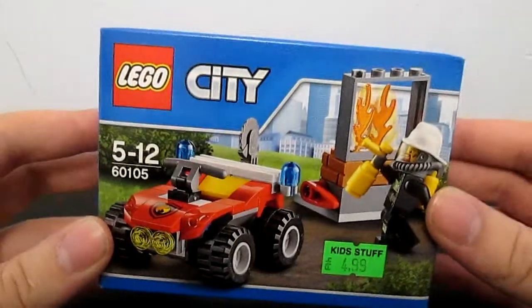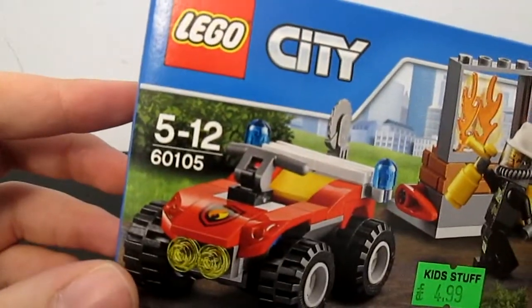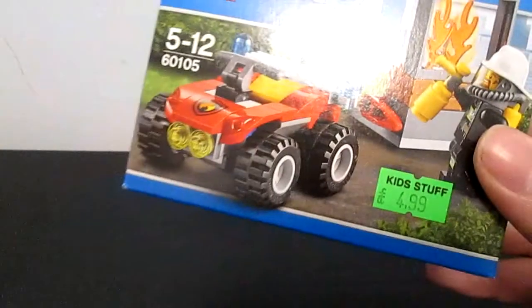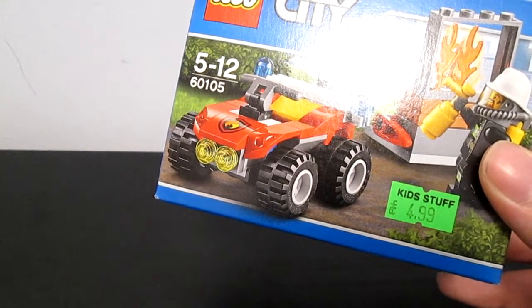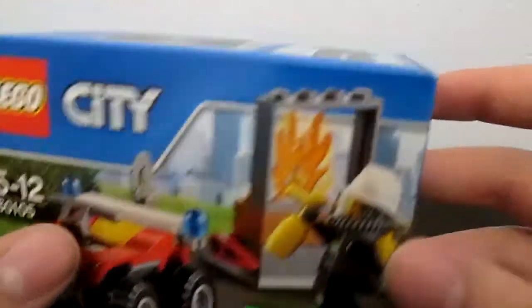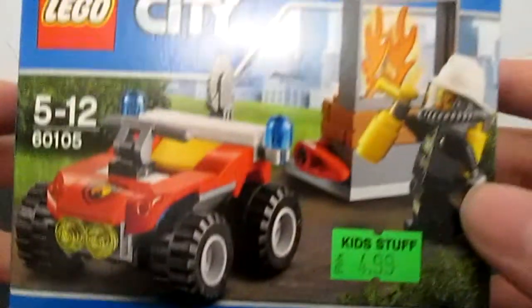Hello YouTube, it is Shellduck99 here and today it's going to be my first Lego product review. As you can see we have set 60105, it cost me £4.99 which is the same as the recommended retail what the Lego store sells it as. It comes with 64 pieces from ages 5 to 12 and it features an ATV, a window fire, a saw and one firefighter with an extinguisher. That is the scale for any of you that want to know.